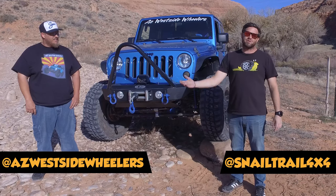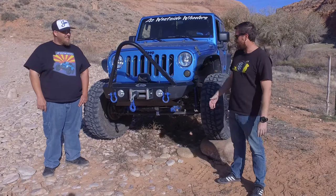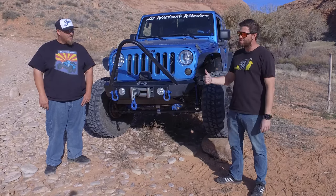Welcome to Snape Trail 4x4. Today I'm doing a rig walk around with Joe from AZ West Side Wheelers on his 2010 JK. Joe, tell us a little bit about AZ West Side Wheelers before we get into the Jeep.